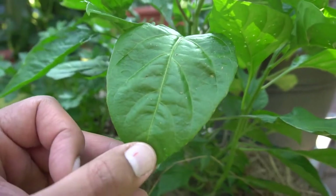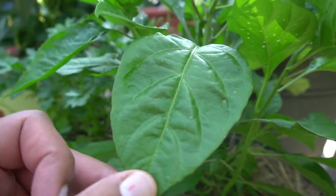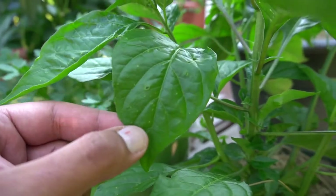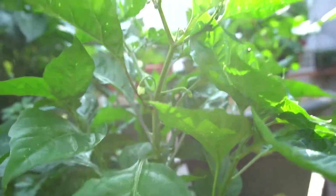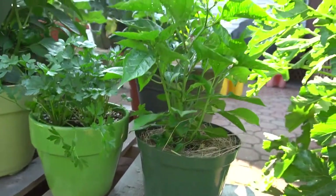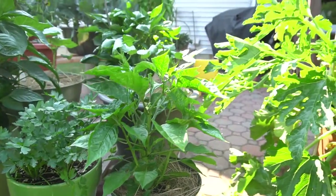I do spot a couple of holes in the leaves — I'm not sure what exactly is feeding on this, still haven't been able to find the culprit. But that's not an issue because clearly it's not affecting the production of the buds. The habanero still continues to thrive and find a way, and I just can't wait for the harvest.